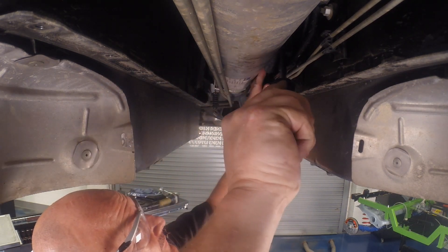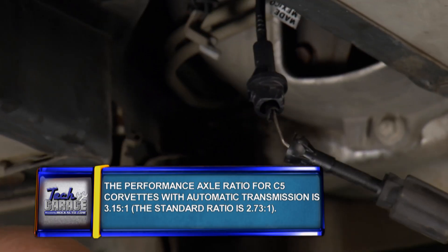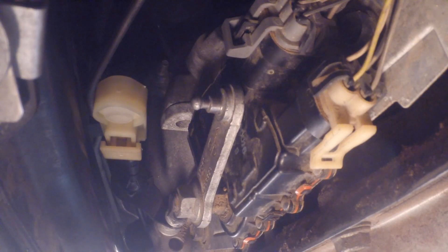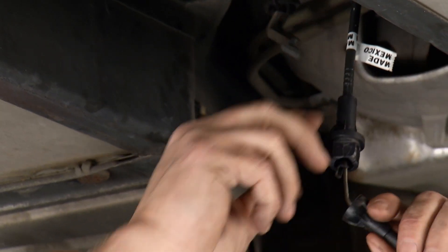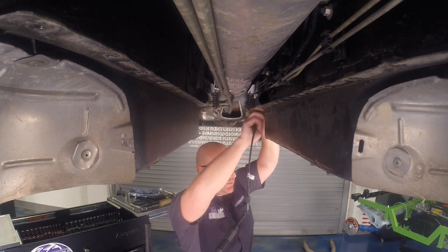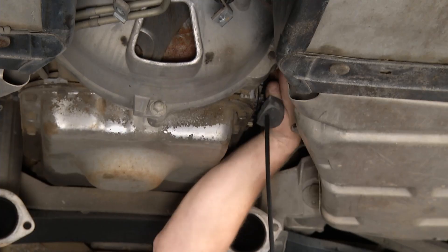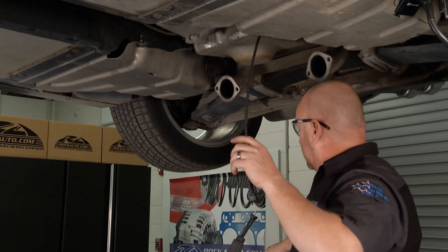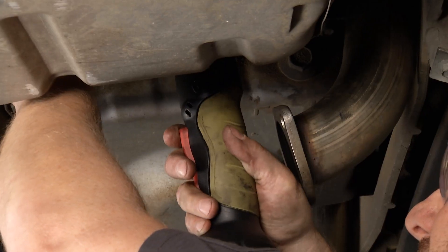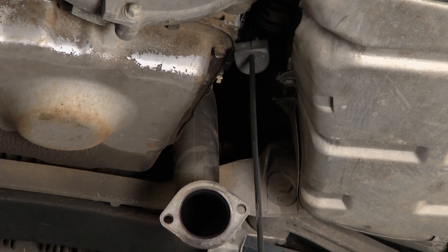Now we've got access to see exactly what we need to. There's the torque tube, and here is the shifter cable — and there's obvious damage to it. I'm going to pop it off the anchor point so you can see it. Take your time here; there are brake lines and transmission cooling lines you don't want to damage. Get in behind the ball and socket right there and pop it right off. Let me show you the failure — there it is.